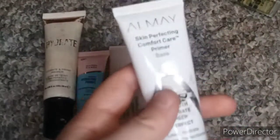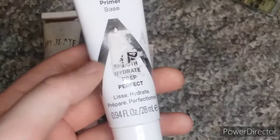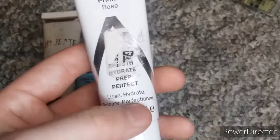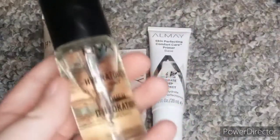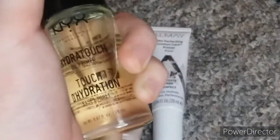I have this Almay Skin Perfecting Comfort Care Primer Base — it's the hydrating one, obviously, because it's in the hydrating category. I have this NYX Hydra Touch Primer and it does this squirty thing. My friends love that.